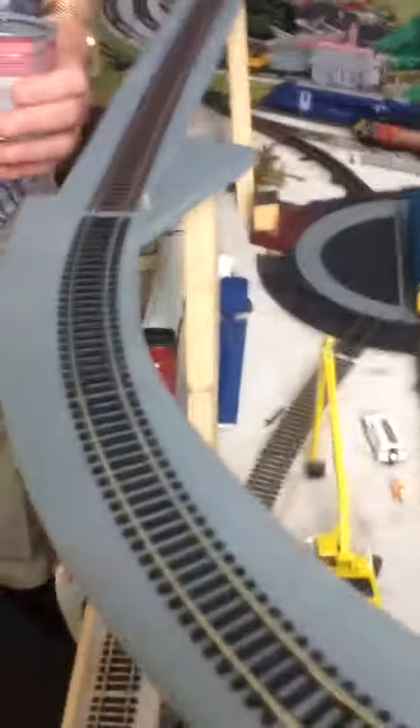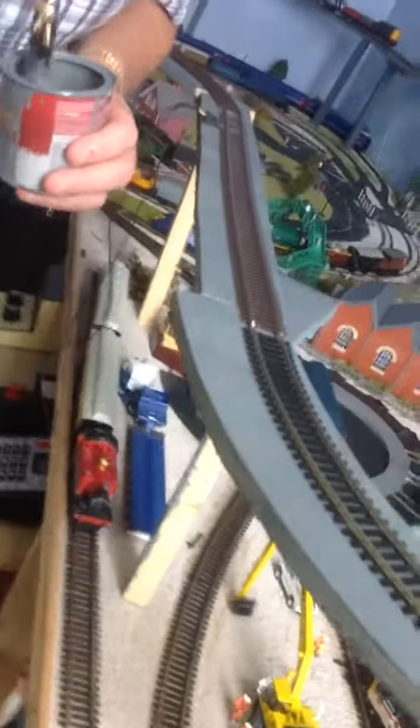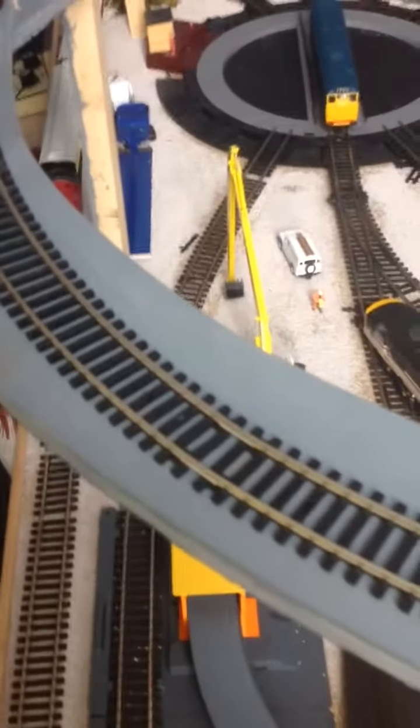Hi guys, we're just here painting — well, finishing off the top layout that we've been doing recently. We haven't been doing any videos because we've been trying to get this up and running. This is now DCC, this top layout.